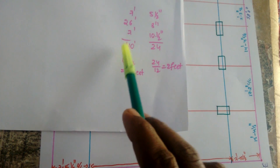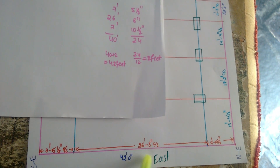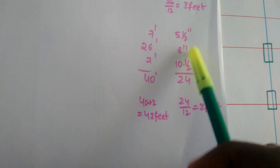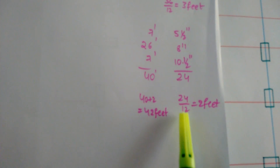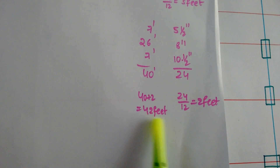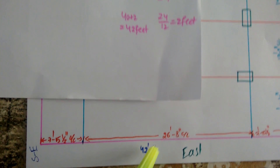Now checking the width: 7 feet, 7 feet, 9 and a half inches, 10 and a half inches, 28 feet, 52 feet, 26 feet, 7 feet, 5 and a half inches, 8 inches, 10 and a half inches, 8 and a half inches, 25 inches, 14 inches, 10 and a half inches — total inches: 24 inches. 24 inches divided by 12 equals 2 feet. 40 feet plus 2 feet equals 42 feet. Check is completed.